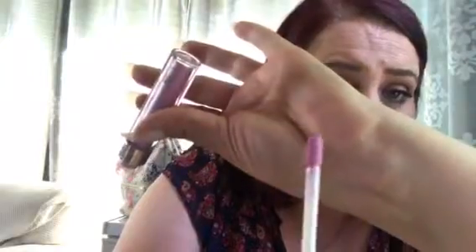So the applicator looks like this. She's swatching it on her hand. Look how pretty — that is the color Candy. See how it shines? So this is Candy. And it smells like candy too — smells good, she said.